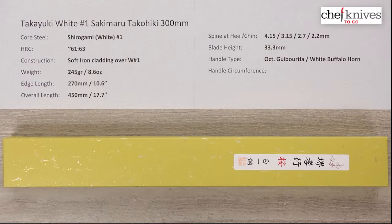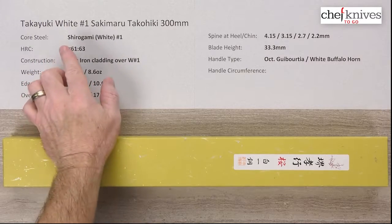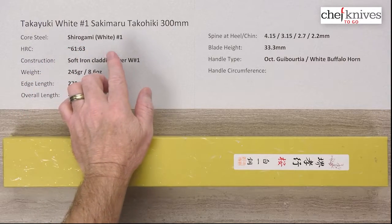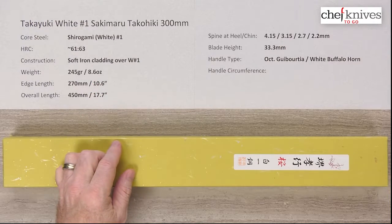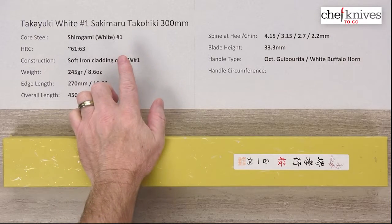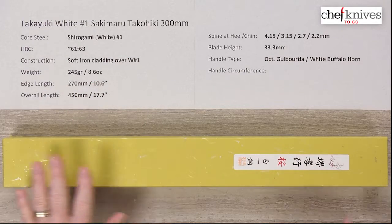Welcome to another Chef Knives to Go Quick Look product review. I'm Steve Gamache and we've got a very special knife this time. This is the Takayuki Shirogami or White No. 1 Sakimaru Takuhiki 300mm. I did a little research on this to come up with this name as a more accurate representation of the knife style.